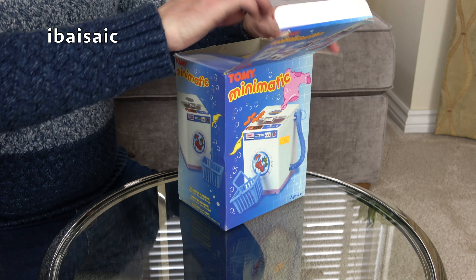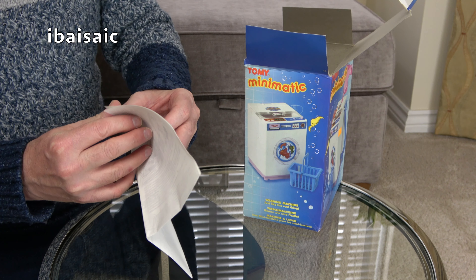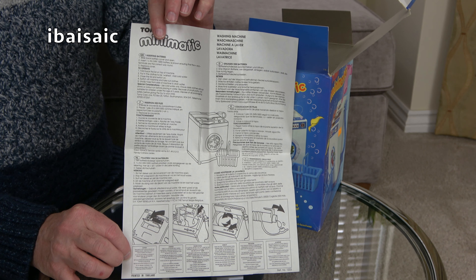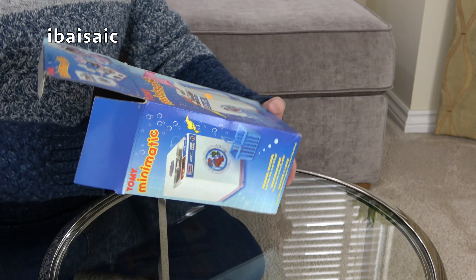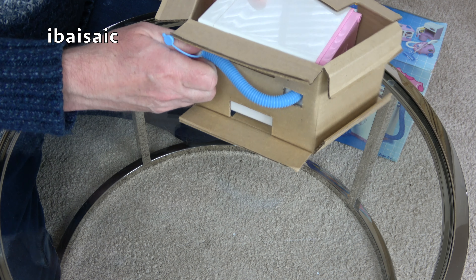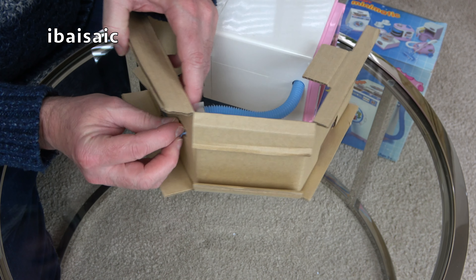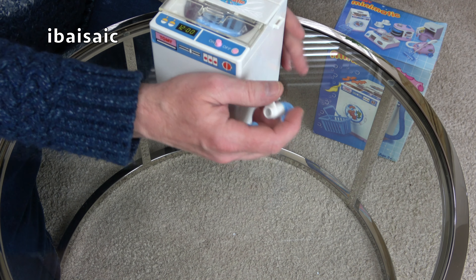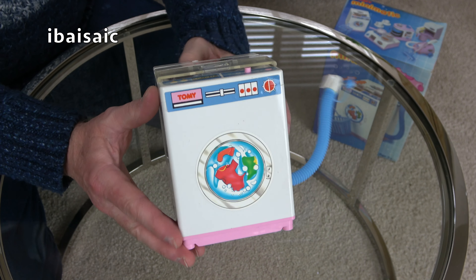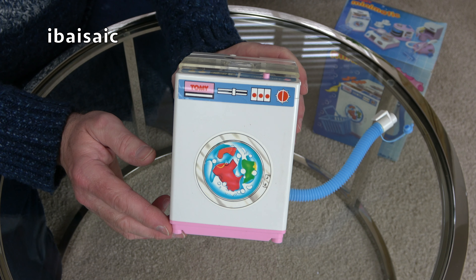Let's have a look then — I've had a sneak peek and checked it works. But first thing out of the box we have the instruction leaflet with everything you need to know to get lovely clean laundry using the Tomi Mini-Matic washing machine. Out it comes. I don't know what scale this would be, but if you have a 12-inch fashion doll like a Barbie, or if you're old enough to have a Cindy, I think it will be suitable. It wouldn't fit in a Lundby or Playmobil house, that's for sure.